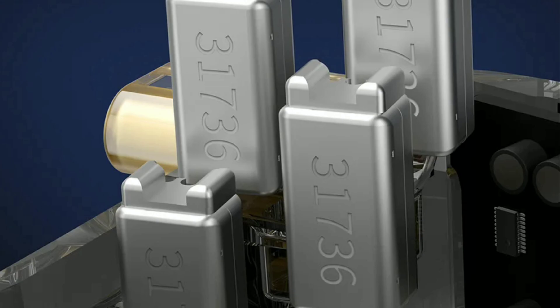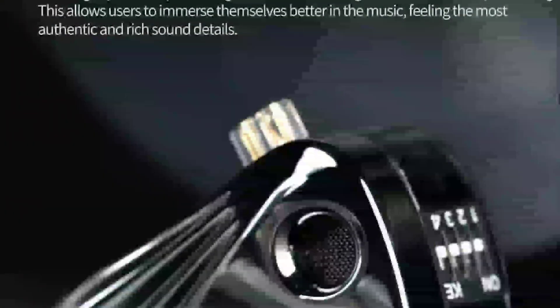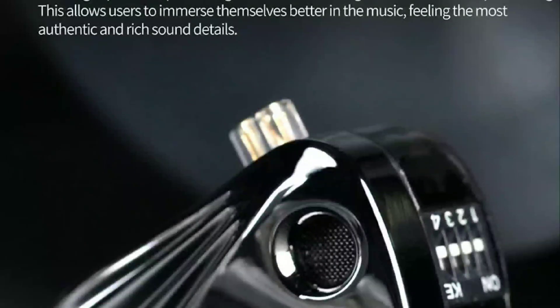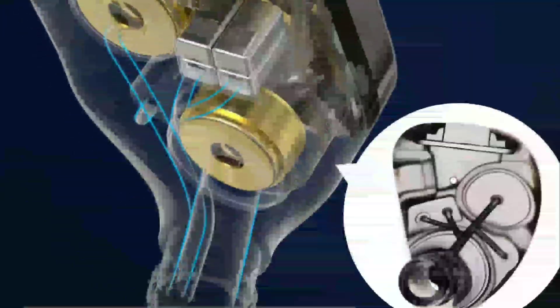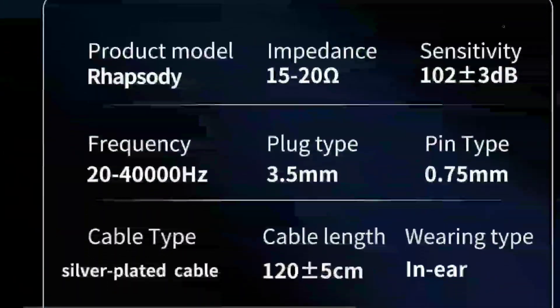You get the chi-fi balanced armature drivers that always come with CCA and KZ products — specifically the 31736 model — four of them, plus two dynamic drivers with a composite diaphragm. That's the setup. I'll drop the details below for anyone interested in the CCA Raspberry, available now at fifty dollars. Subscribe, like, and I'll see you next time.